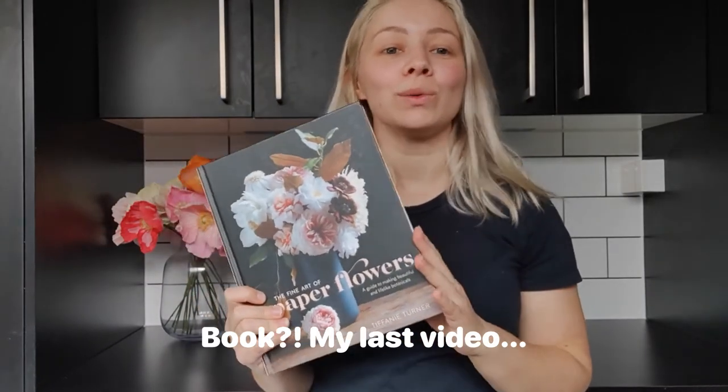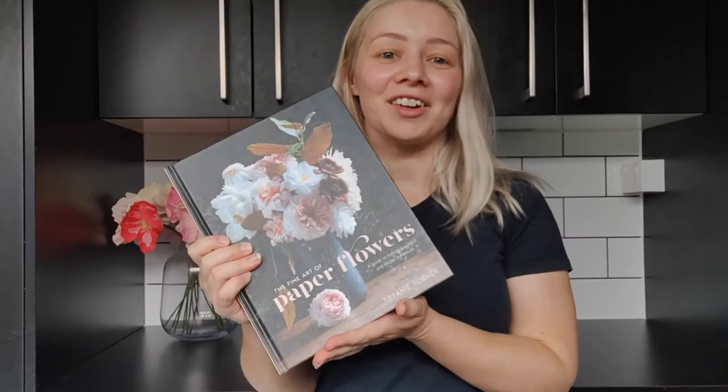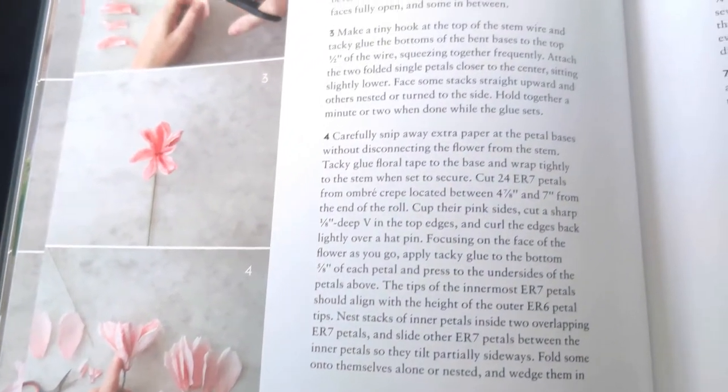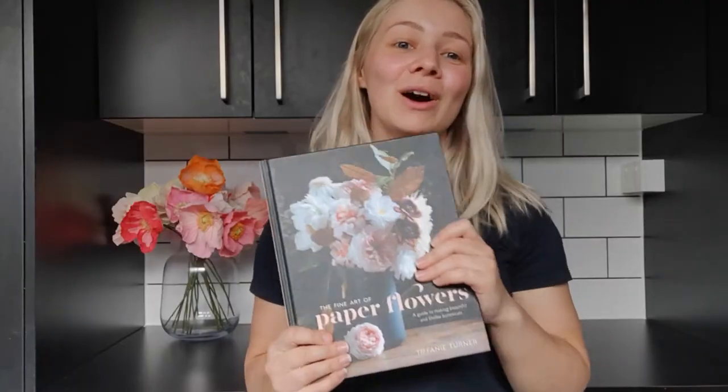The last book I would recommend for your crepe paper flower journey is The Fine Art of Paper Flowers by Tiffany Turner. I actually started with this book — I found it in a craft shop and it inspired me so much I just had to learn about this craft. However, The Fine Art of Paper Flowers is not a beginner book and I learned that the hard way. I picked the easiest tutorial and started really optimistically, then realized how hard and frustrating it was. So just know that this is not a beginner book — go easy on yourself if you're a beginner. That's why I'd suggest you start with books like Flowersmith or Paper Flower Art.